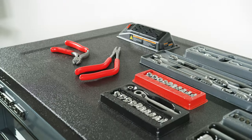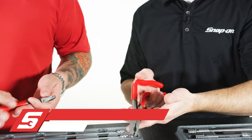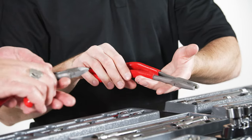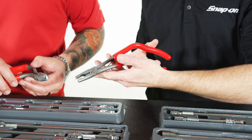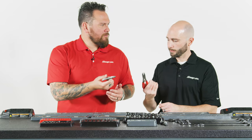We start things off with some pistol grip pliers. You see the two pistol grip pliers we have up here on the roll cab, and basically these give you the ability to get into a position where when you're going straight on you might be clumsy or in the way — these allow you to get in there, pull back or cut in a situation where access is an issue. Ergonomic, no-slip grip.